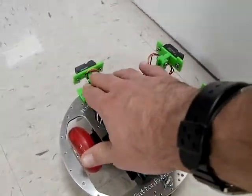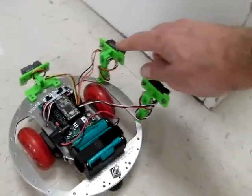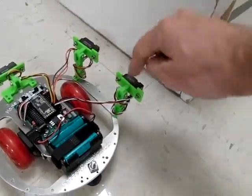The robot is equipped with one front IR sensor, and then two side sensors — a front and a rear side.